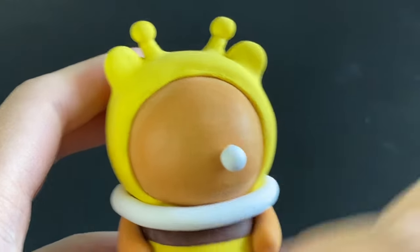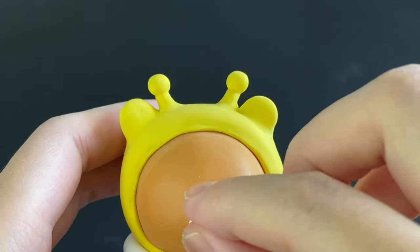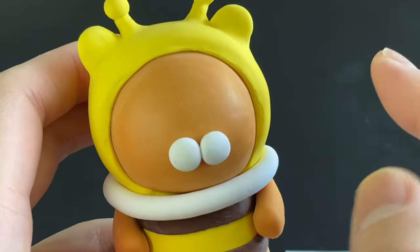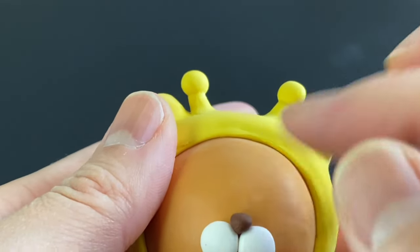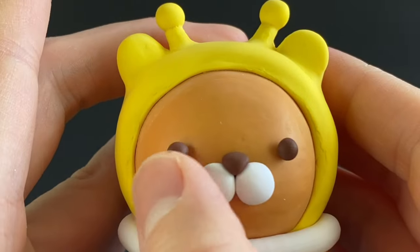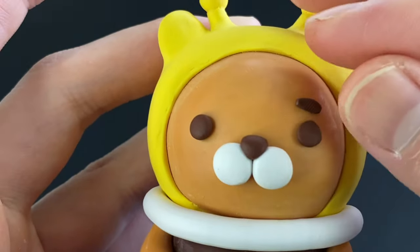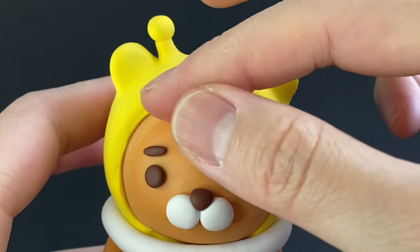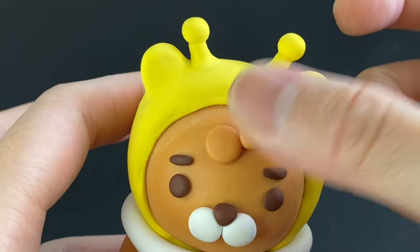Now the fun part — making the face! Add some white balls for his mouth, check your reference photo to see where to actually put them, and tap them in when you're happy. For the nose, pinch some brown clay and place it on. Then place brown spheres for the eyes and tap them in until you like what you see. Take some small brown snakes of clay to make the eyebrows, and some orange balls of clay to make the bangs and blend them in.